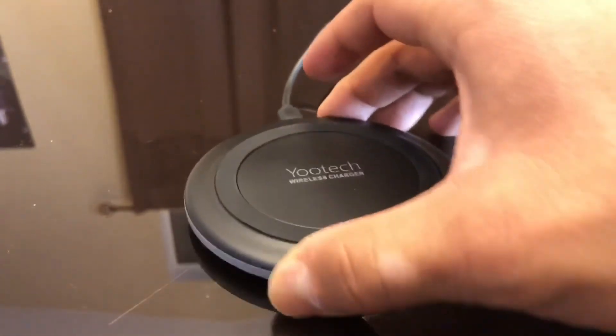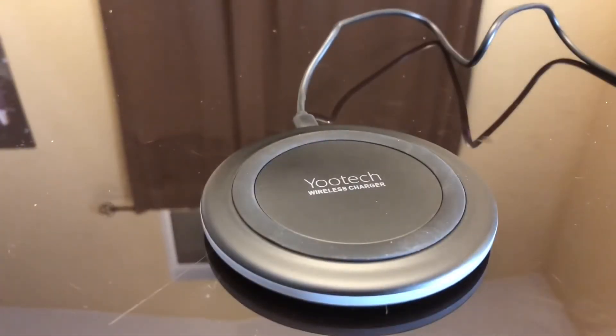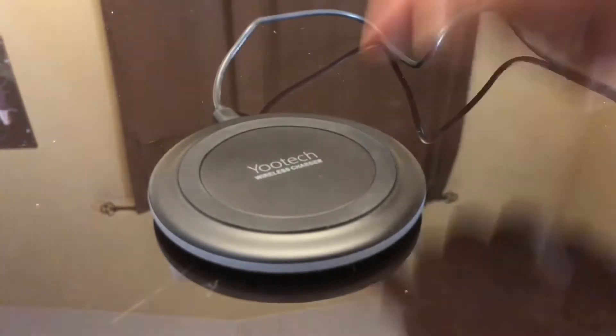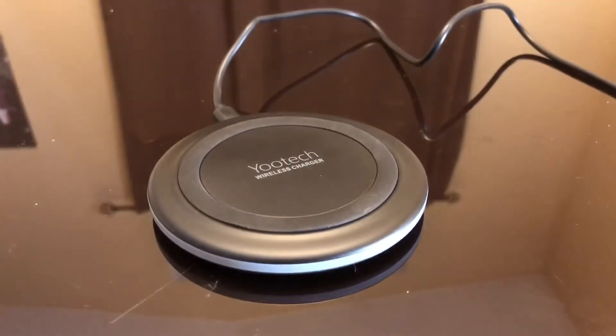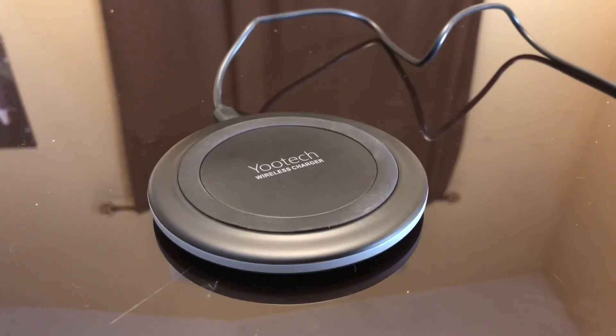The bottom of the base doesn't move much because it has the same type of ring from bottom to top, so it won't shift around. The device is really light and everything is plastic, so just expect that. Overall I would recommend this — it's a basic wireless charger, but wireless charging is trending right now and this one is definitely worth its value. You may be able to put stickers on it, but that could prevent more efficient charging. Definitely recommend it — hope you liked this review, thanks for watching.